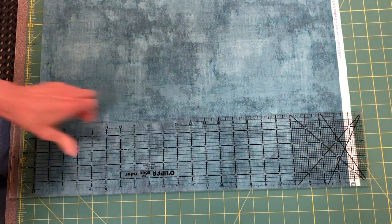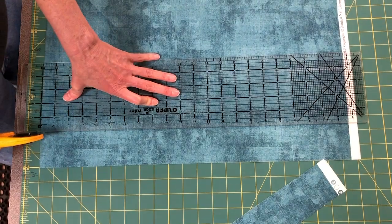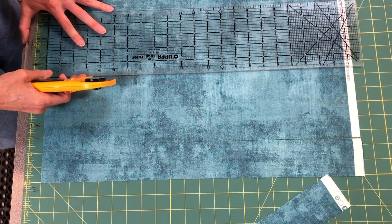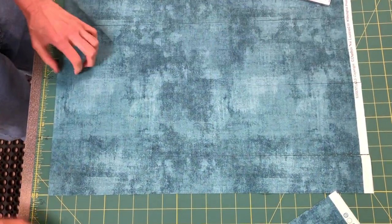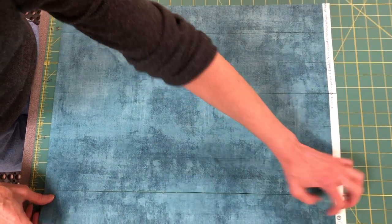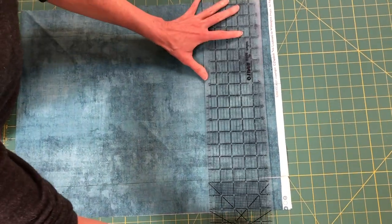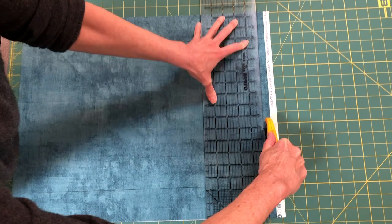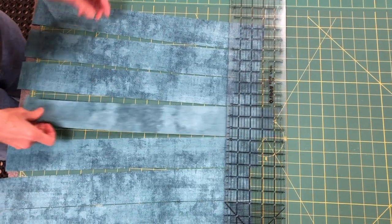I've got my seven strips now. I'm going to trim that selvage off — I always tell people you might want to turn the fabric to reach, but I've got nice long arms. So now I've got my seven binding strips and I'm ready to sew them together.